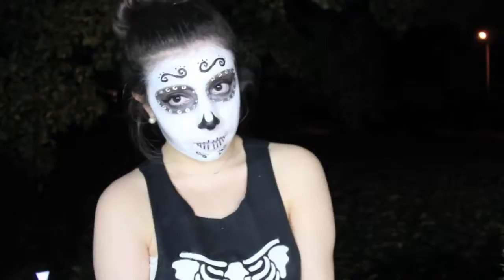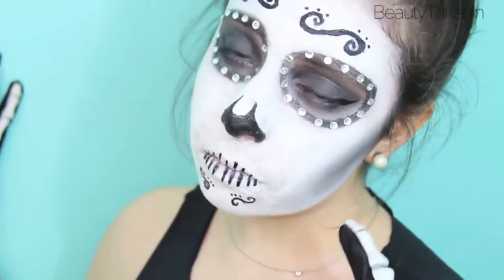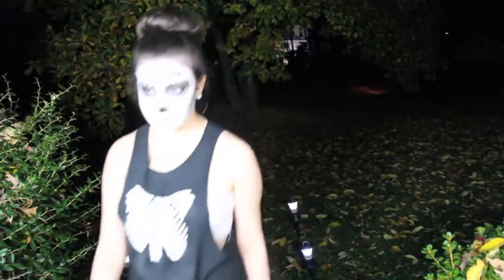This is a DIY skeleton costume, hair, and makeup tutorial. This is the absolute perfect last minute look for Halloween. My little brother says happy Halloween!